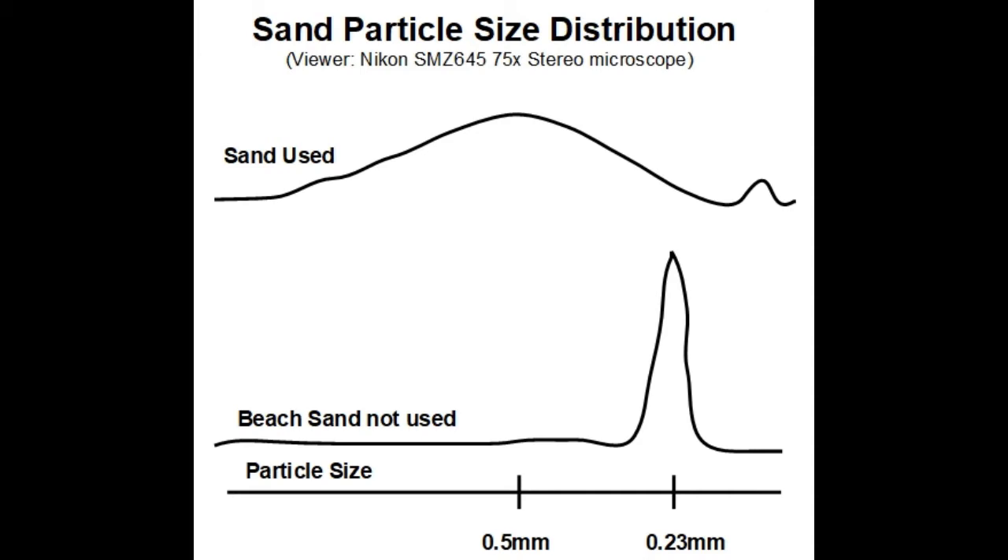I looked at my sand versus beach sand and plotted the particle size distribution I saw — that explains the difference in shear resistance that I felt. You can draw a line on a blank piece of paper with a half-millimeter pen and look at your sand with at least a magnifying glass to get an idea of what you have.